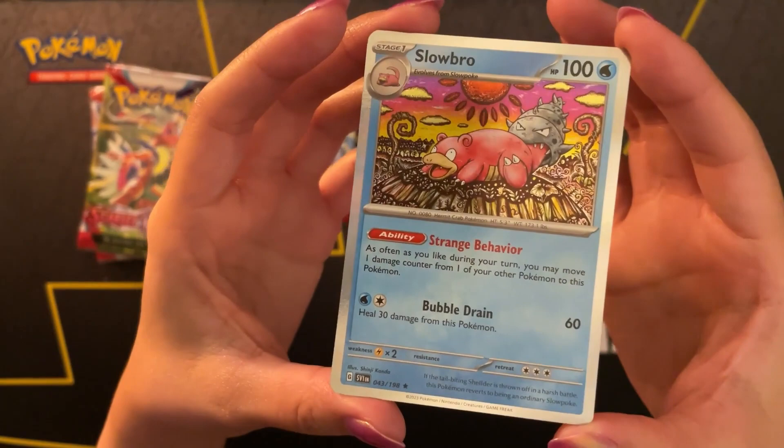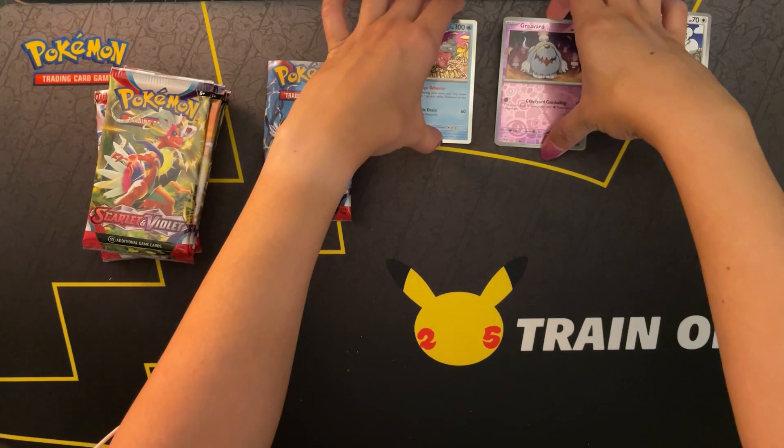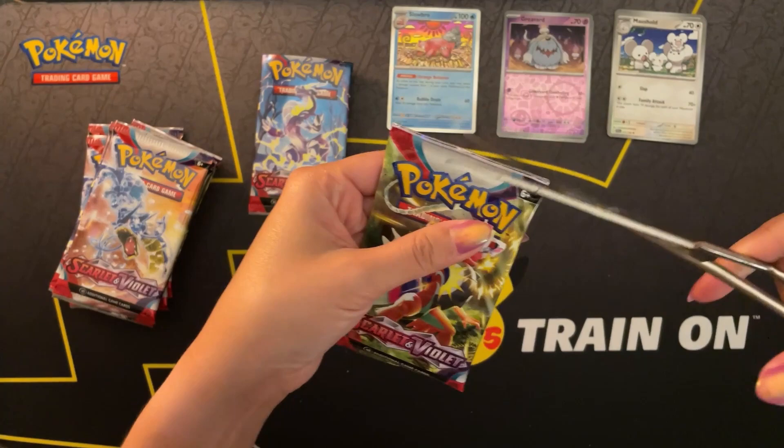I'll be separating the reverse holos and rares to go over them at the end. This mushy packaging is not it. No crinkles - I'm so sorry. No crinkles tonight.